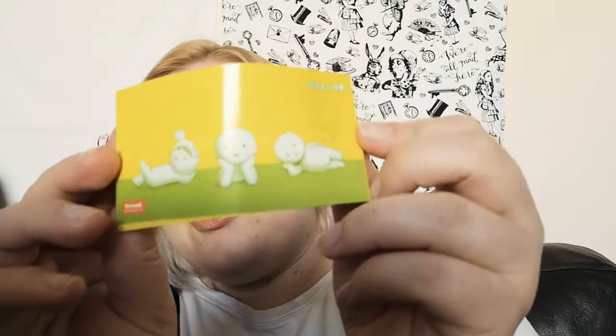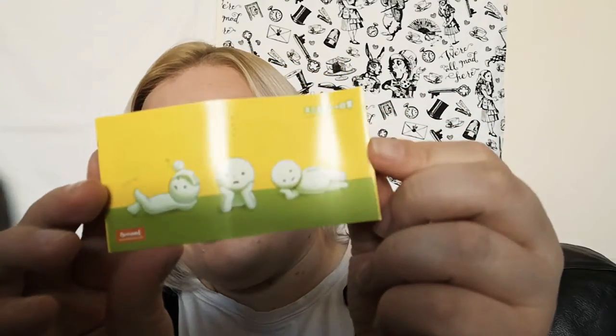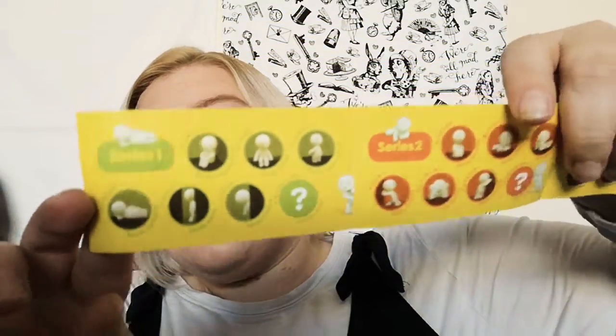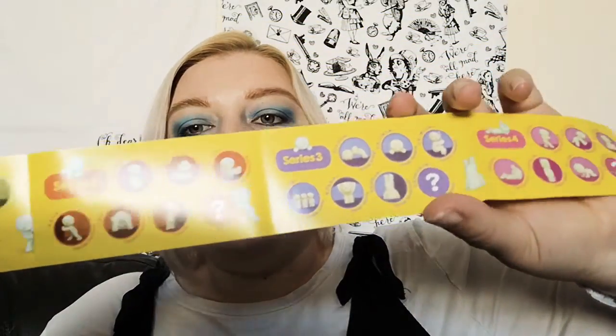It's yellow and there's a little leaflet inside, so I'll look at that first. Look at them, they are literally so cute. Once I've got a better camera it'll be much easier to show you. The leaflet shows all the different series - series one, two, three, and four. I've got series three, so we've got one of these.